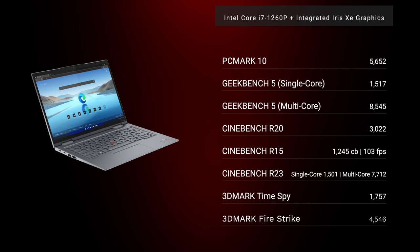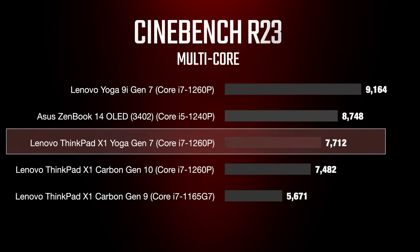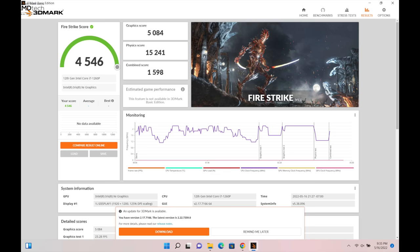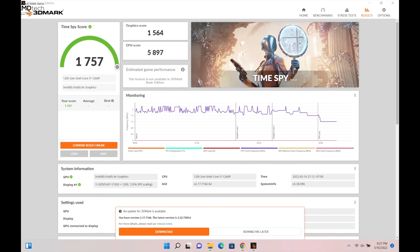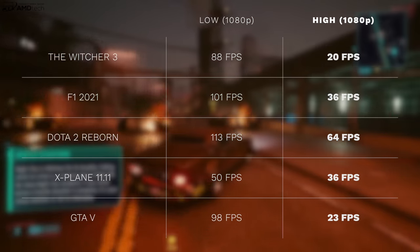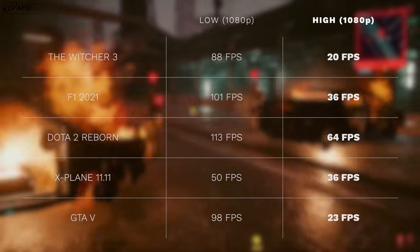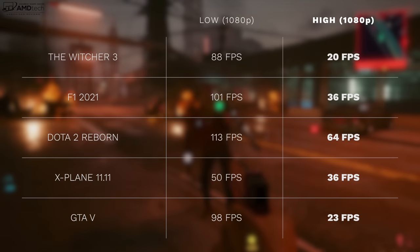The P-series processor — where P stands for Performance — gives you 12 cores: 8 efficiency cores and 4 performance cores. Performance is really good for everyday tasks like Microsoft Office, email, and web browsing. Under heavy sustained workloads you will notice thermal throttling to keep temperatures moderate. It has integrated Iris Xe graphics, so don't expect heavy 4K video editing, but you do have the option of an external GPU via the two Thunderbolt 4 ports. Gaming is possible on older titles at lower settings, but this isn't a gaming laptop.